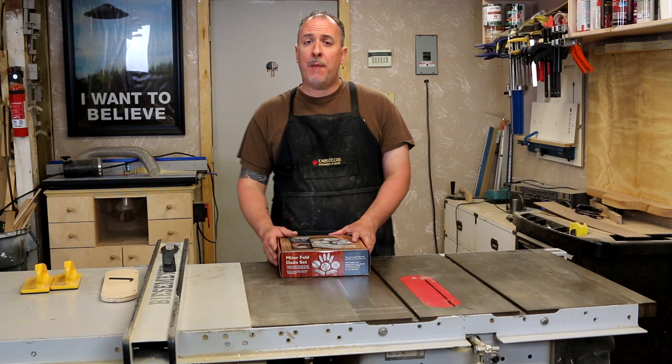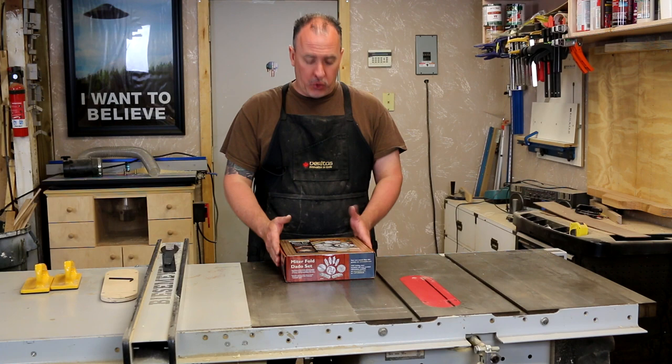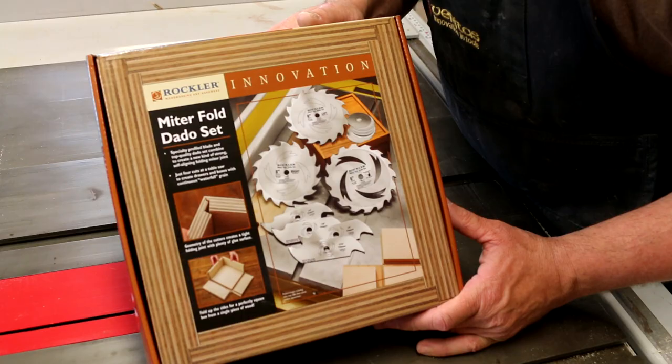Hello everybody, welcome back to my shop. My name is Brian and today we have a new tool. About three months ago we did a pre-order with Rockler for this miter fold dado set. It looked pretty interesting, I'm pretty excited about it. It just arrived so we're going to do an unboxing, a setup, and some actual test cuts to see how this thing works. This is the Rockler miter fold dado set — let's open it up.